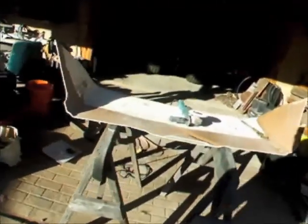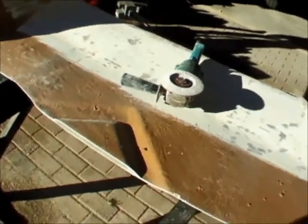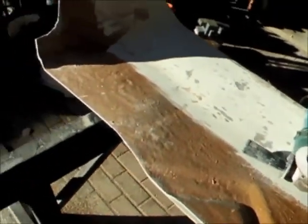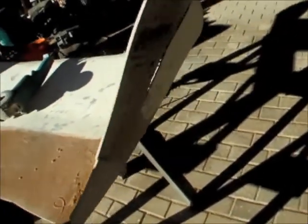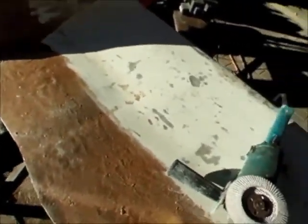Here we are. We are sanding all this because that's lacquer paint and it would pose a problem putting fiberglass on that and trying to get it to stick. We've got the underside done as well — get it all cleaned up and start making a frame for it.